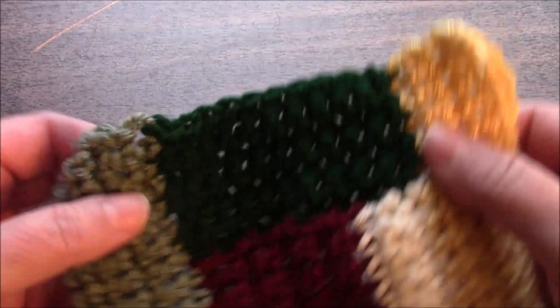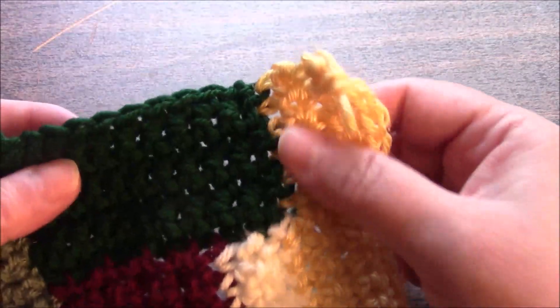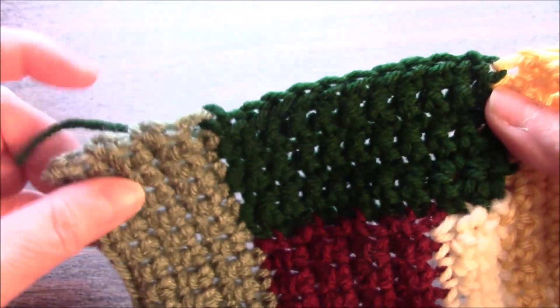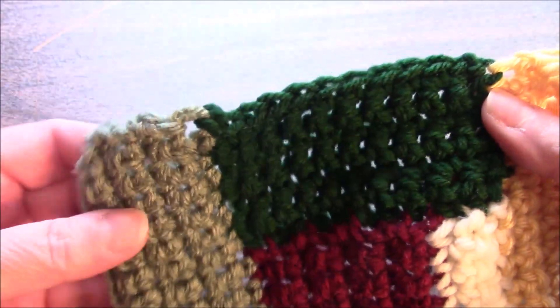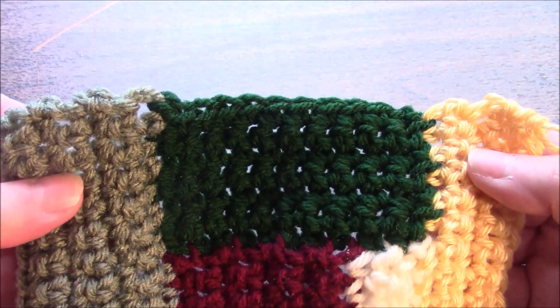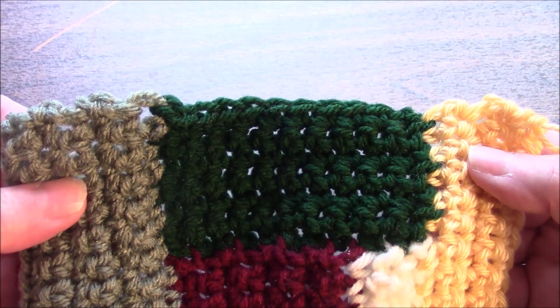Now we are moving on to section eight. We will be picking up four stitches here, ten stitches here, and six stitches here, for a total of twenty stitches, and we are going to work four additional rows after the pickup row.